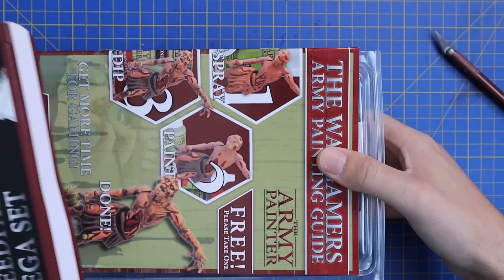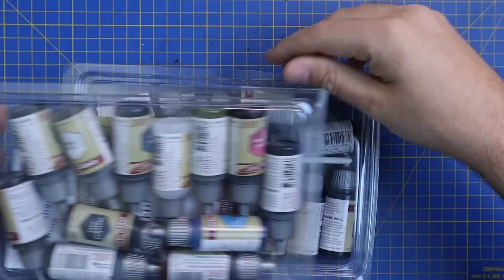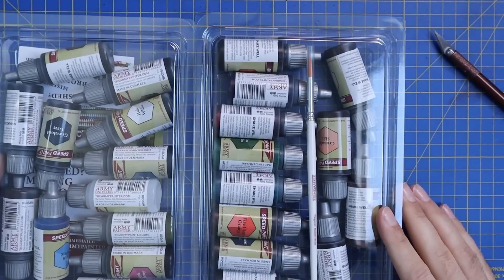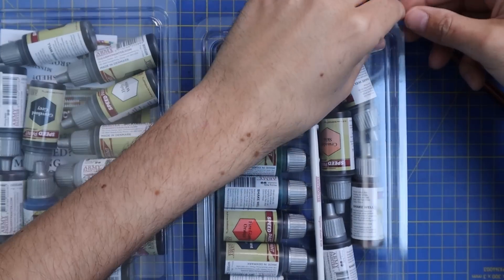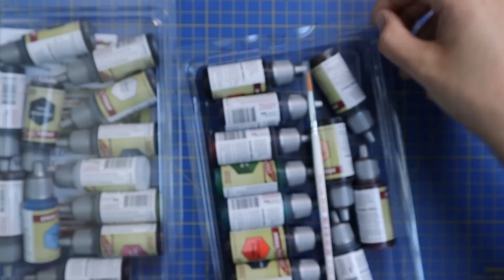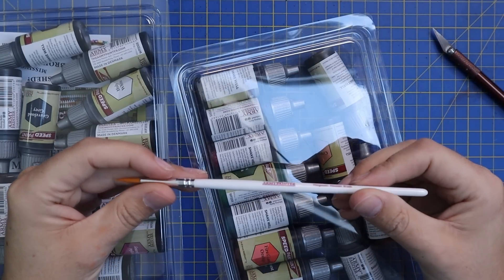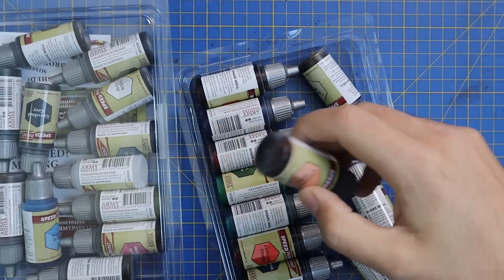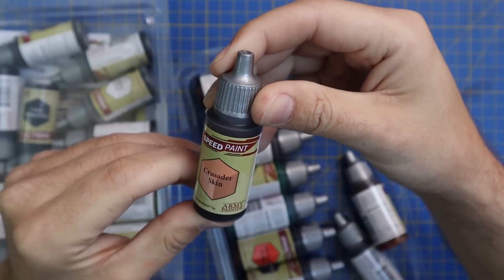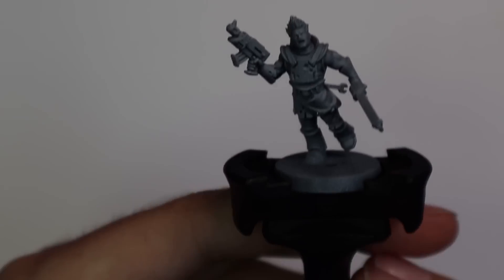I was eager to get into the box and see what I was working with. Straight off the bat, there's just so many colors — it was like that kid in a candy store, Christmas morning feel, just tearing open new paints and having a really good go at them. There was also a brush free with the kit, and I noticed it didn't have that weird triangle handle that I'm not a big fan of, so I was actually quite excited by that.